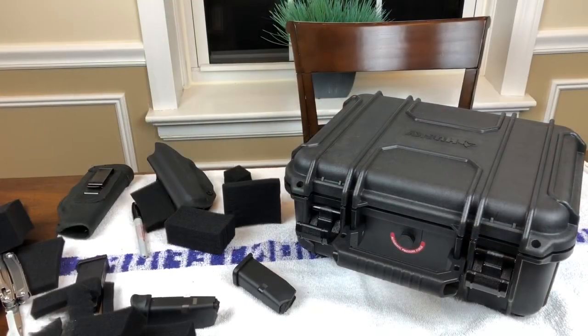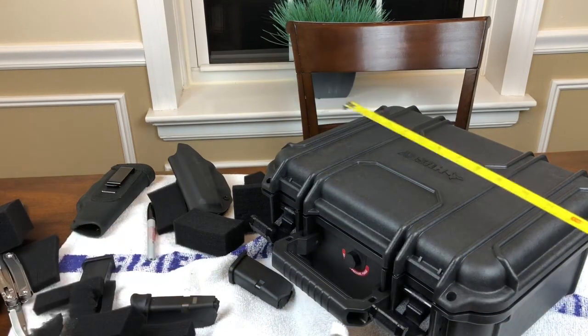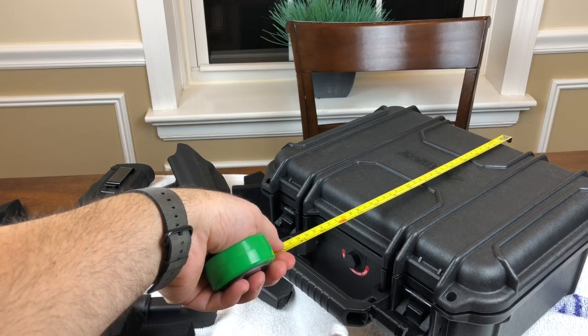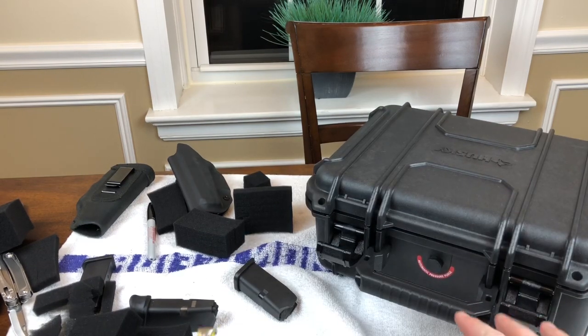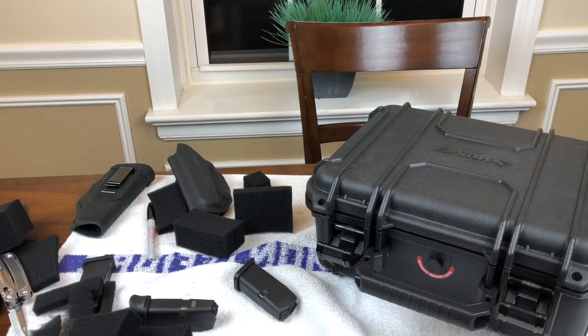I did forget one thing because I know I'm going to get some questions about it. Let's just do a quick measurement right now of the case. This is about 13 and a half inches long by about 11 inches deep — 13 and a half by 11. It's got locking latches and an automatic pressure purge valve. I would say, having owned Pelican cases, that this is just as good as a Pelican case but more than half the price less. So thank you and thanks for watching.